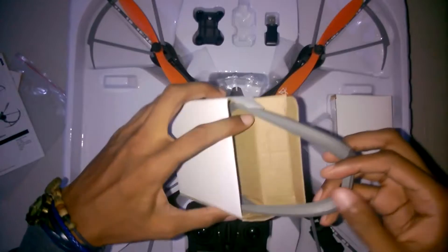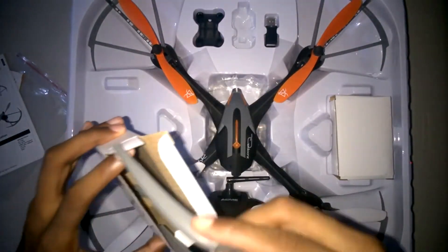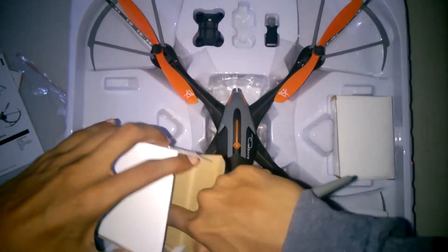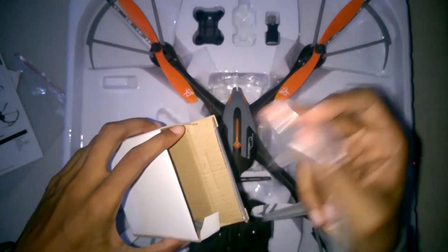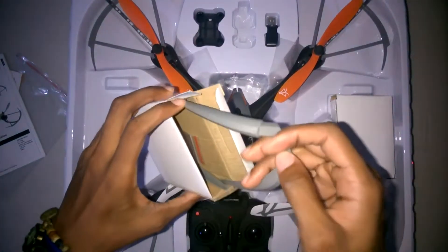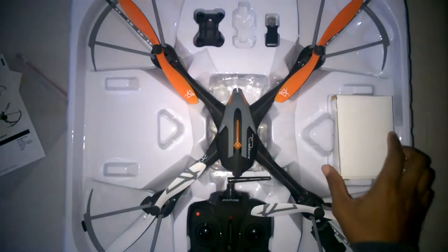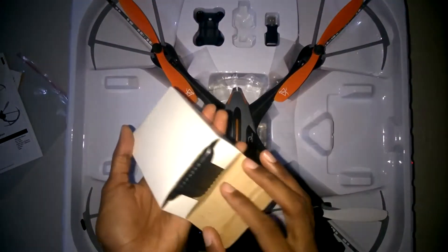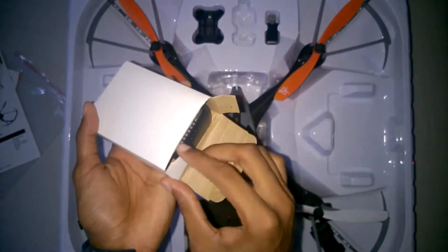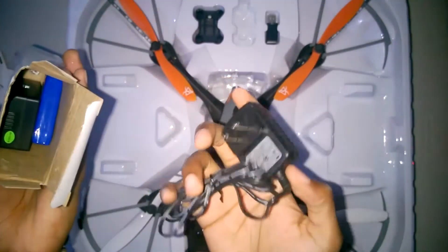You also get these legs that you put on the base of the drone. You can choose not to add them, but we chose to add them. They don't really seem to help with landing though, because the drone bounces when it lands and these are plastic legs — they just bounce. Most drones bounce when you land them unless it's handled by some automated software.